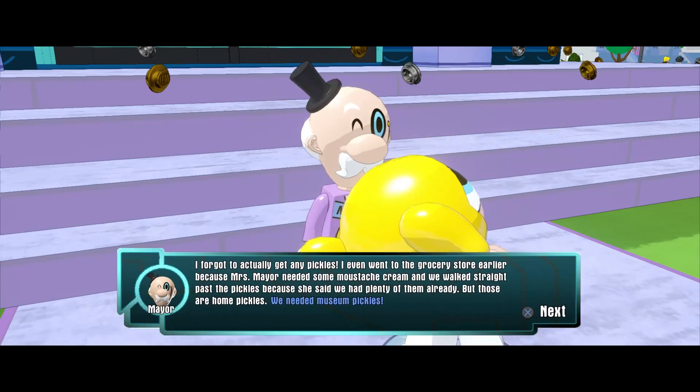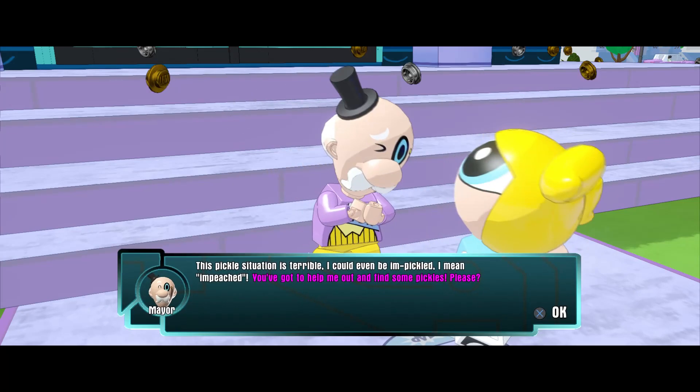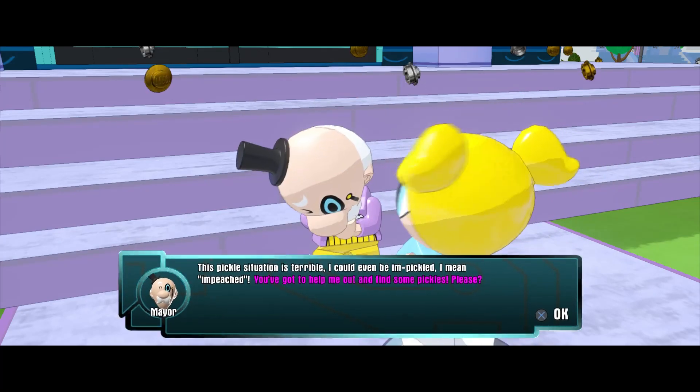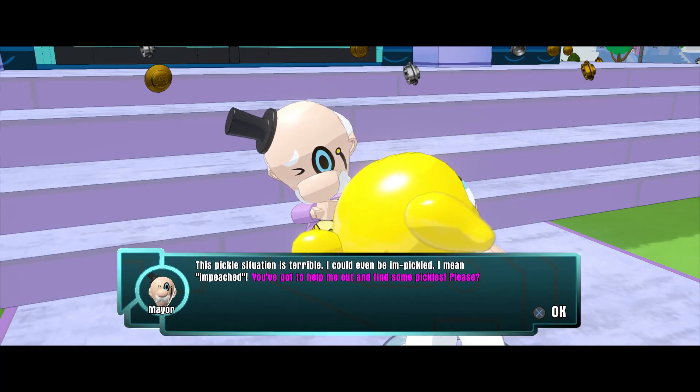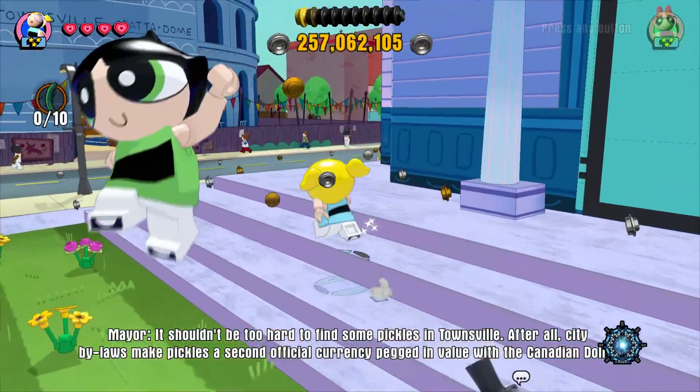That situation is terrible. I could even be... I mean, impeached. Help me out and find some pickles, please. Yeah, we'll find your pickles, Mr. Mayor. Don't you worry — it shouldn't be too hard to find some pickles.